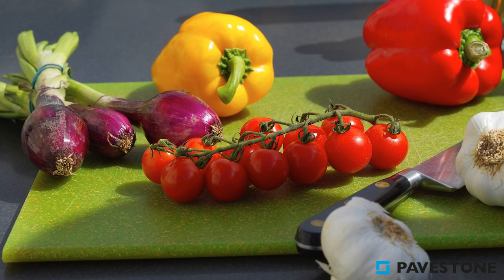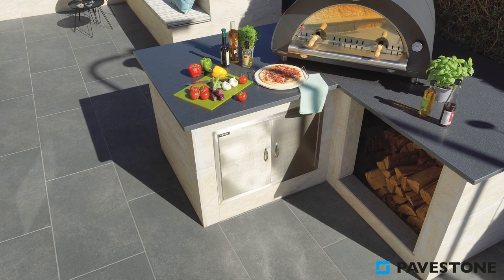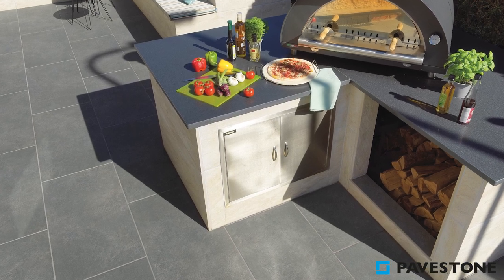Personalise your space by turning your patio into an outdoor cooking and dining area, complete with a sleek pizza oven that you can enjoy with family and friends.